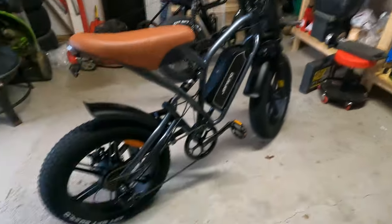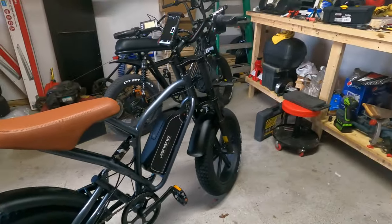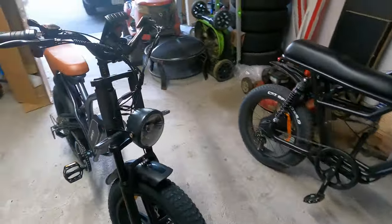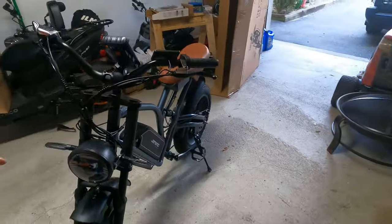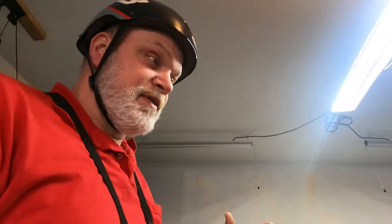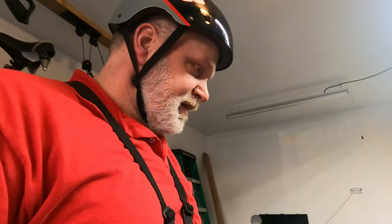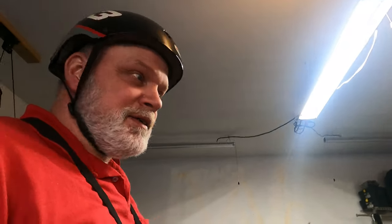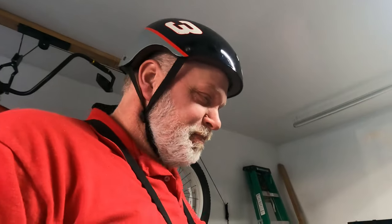Hello, Graybeard here, welcome to the channel. Didn't get to do a video on a ride with this new bike — the weather's been crazy. We've even had pretty days but the wind's been blowing so hard, with gusts up to 80 miles an hour one day. It's ridiculous — somebody's patio chair cushion blew into our yard from way down the street.